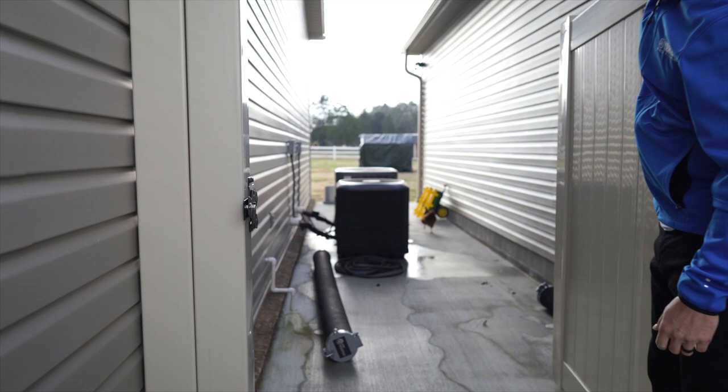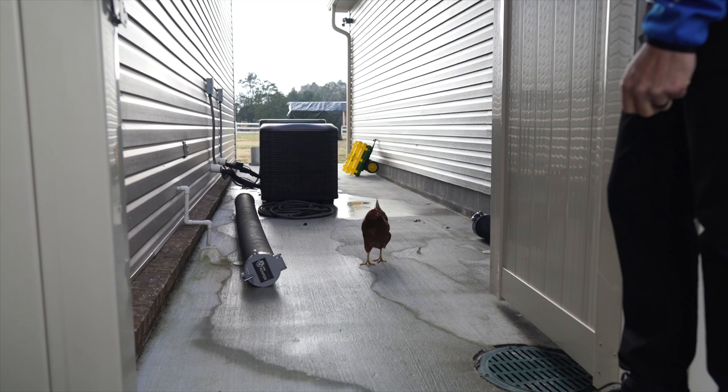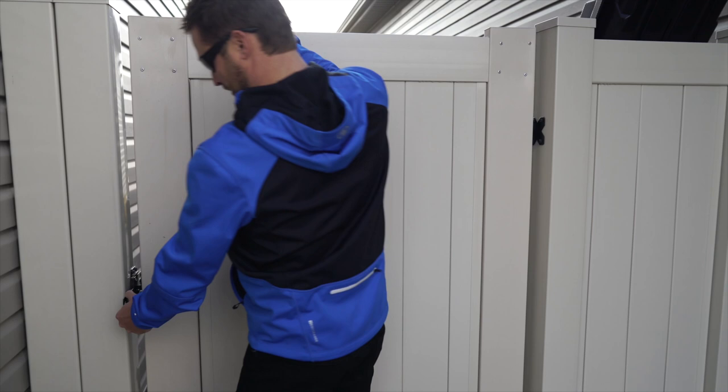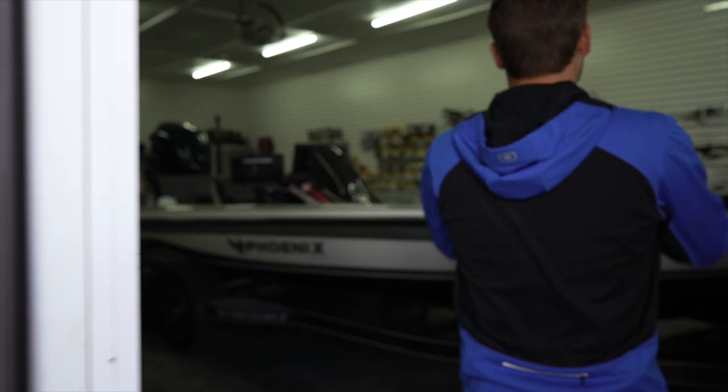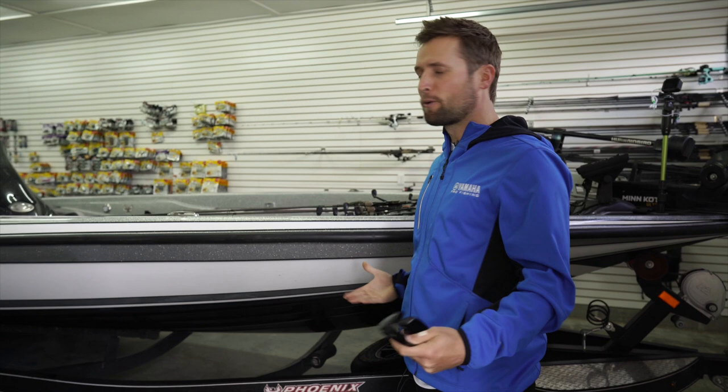Oh, there's one — we've got a chicken over here. Come say hi! We got five chickens during the COVID three-month off season. The eggs are bomb, but my wife really wanted them and then found out she's allergic to eggs. So, come on in!